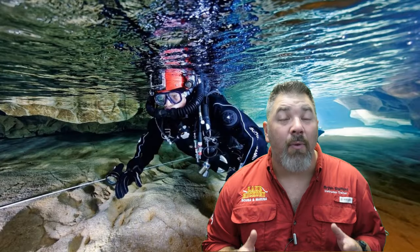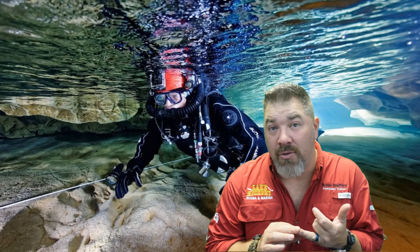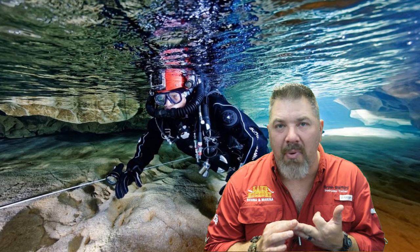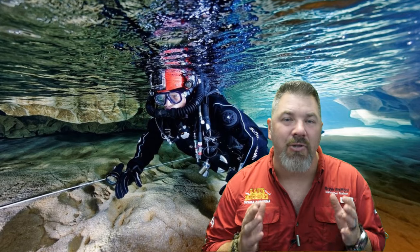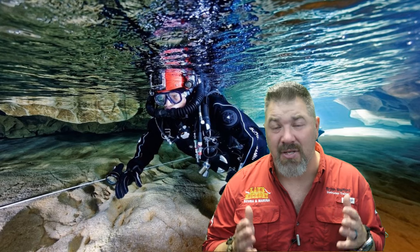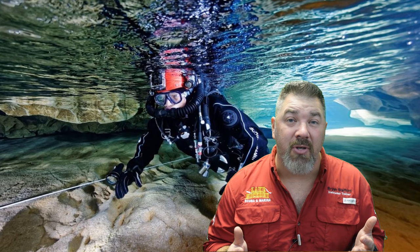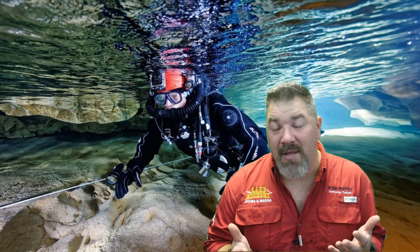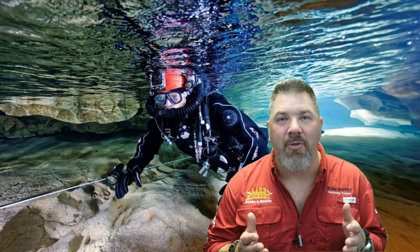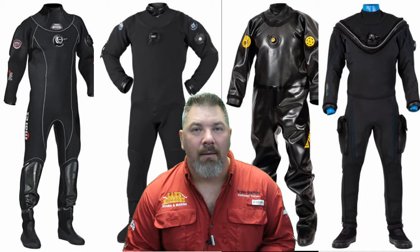To start chapter two, we need to talk about choosing the proper dry suit for you. There are many different factors — how easy it is to repair, what's available at your local training center, and how much you can budget. Your SSI dry suit instructor will help make the decision-making process easier. I would suggest picking up a dry suit from your local training center, because they'll be the repair center too and can help get you properly sized.